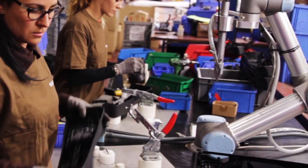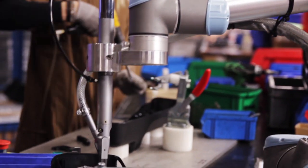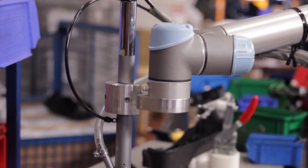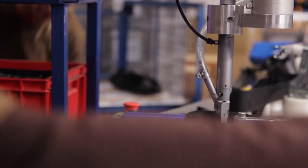Looking to improve the conditions of its production processes, the company decided to install a UR5 robot arm from Universal Robots. The robot works in a screw application, assembling cargo cases, beside two operators now relieved from the most repetitive of tasks.